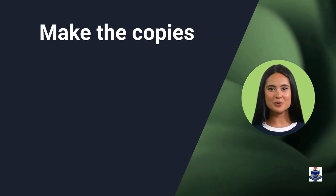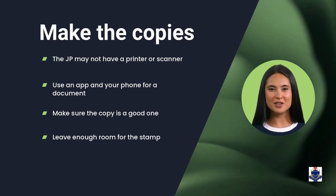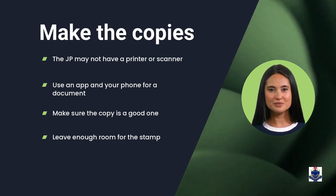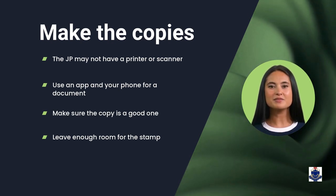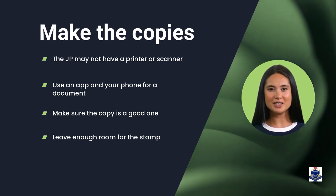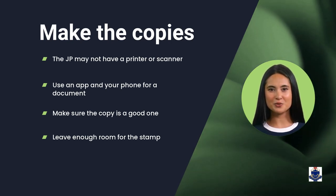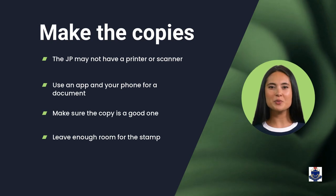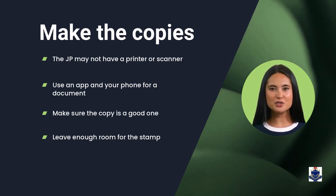The next step is to make the copies for certification. We might not have access to a printer or scanner. You can get copies at various places. You can also use an app like Adobe Scan to take a photo of the document, which is converted to a PDF and can be printed. Make sure the copy is a good one with images and text clear and complete, otherwise it might not be able to be certified.